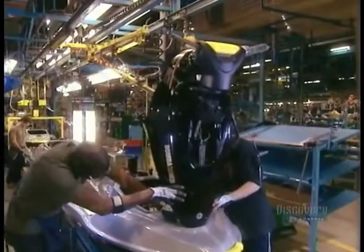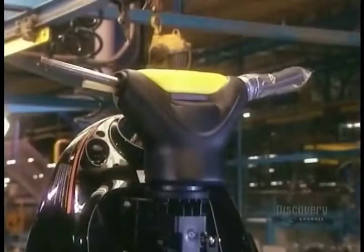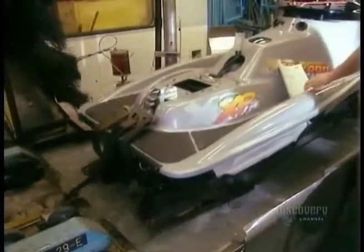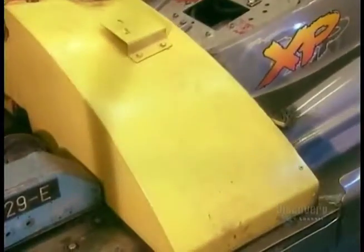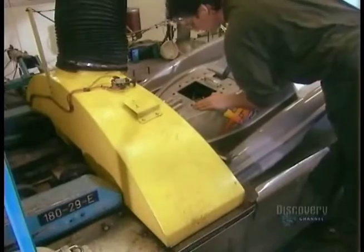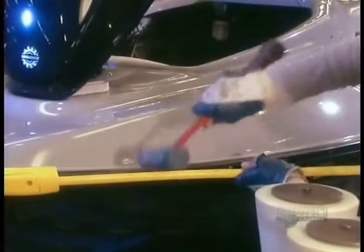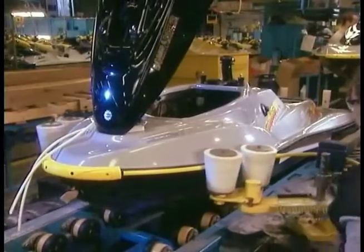Next, they install the hood and steering column. Now it's time to run an engine test. The last step is to install a plastic bumper — a roller presses it securely into place.